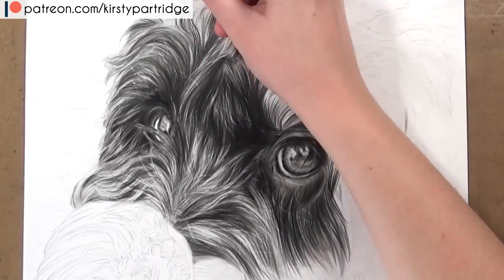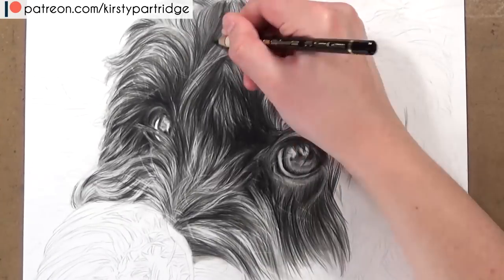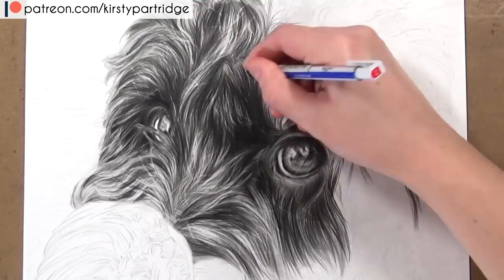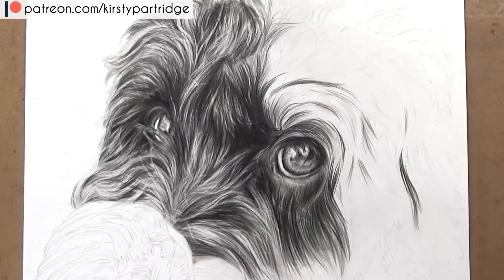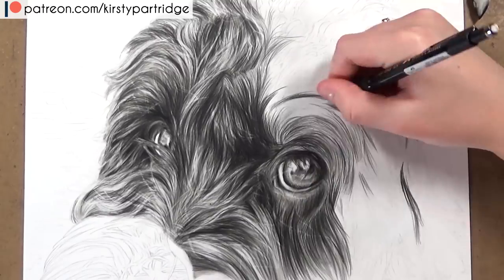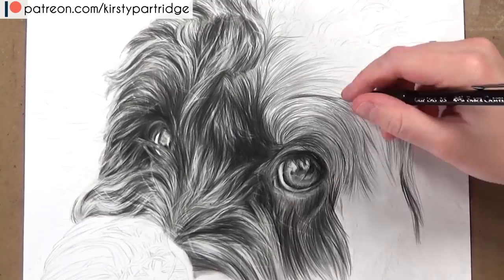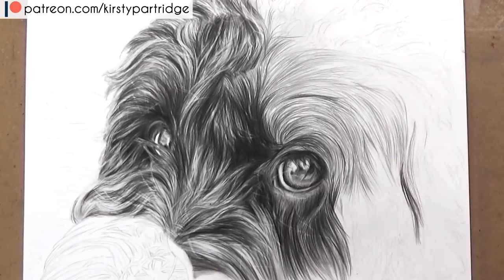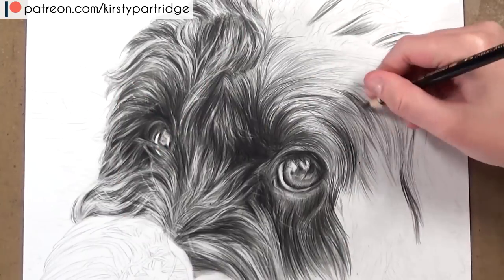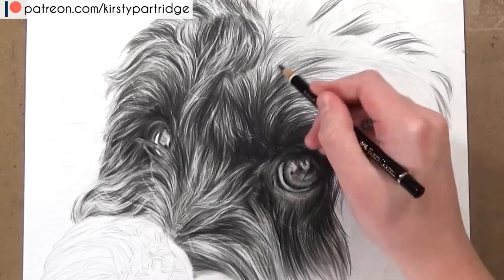Then I went in with the black Polychromos pencil to build up those shadows, and then I used the blending stump to blend over the whole thing. This added value to the fur, and I could go in with the Tombow Mono Eraser to pull up the highlights and the flyaway bits of fur. This was a complete game changer — the way I could use this technique and render realistic fur so quickly. It was so great and actually so much fun.